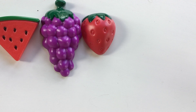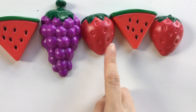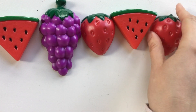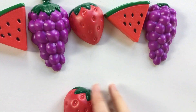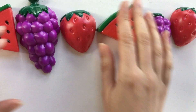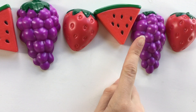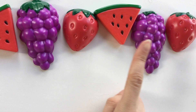Now I need to start the pattern over, so I start with my first fruit. What is it? Watermelon. Okay, next I'm going to put my strawberry — wait, let's go back. A, B. I'm looking for B. What is it? Grapes. That's right, I need to move this over and put my grapes there. And then finally comes my other strawberry. Let's move that over so you can see a little bit better. Watermelon, grapes, strawberry. Watermelon, grapes, strawberry. A, B, C. A, B, C.